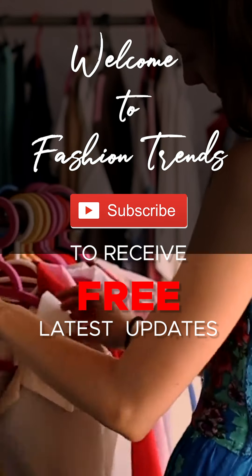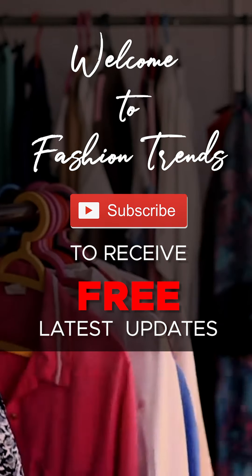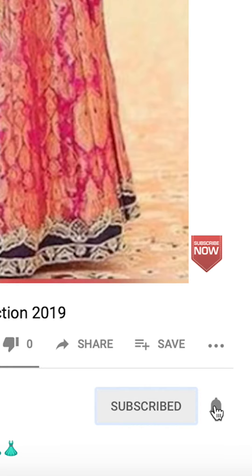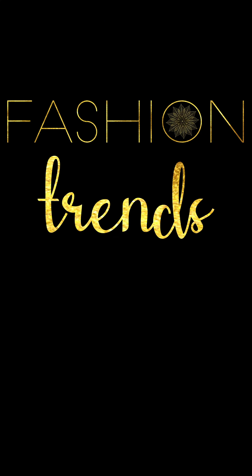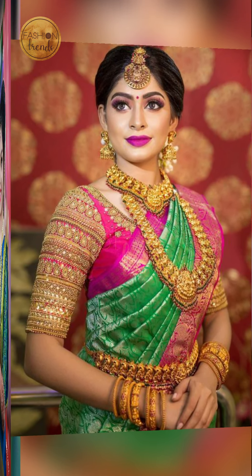Welcome to Fashion Tricks. Subscribe to new videos from our channel and click the bell icon to get more interesting videos. Today's video is going to be about silk semi blouse design.